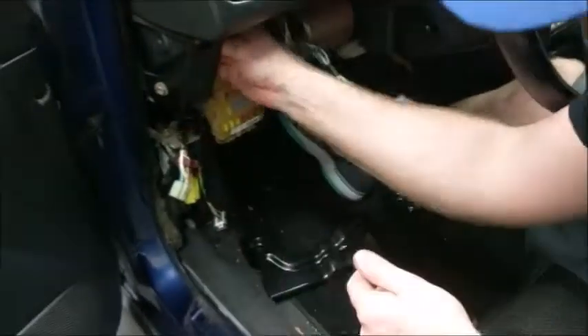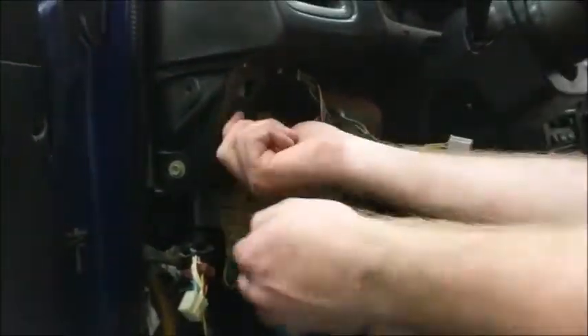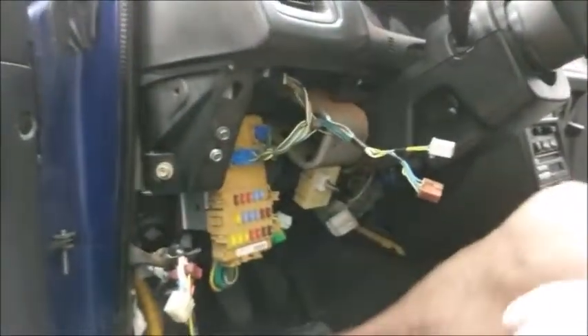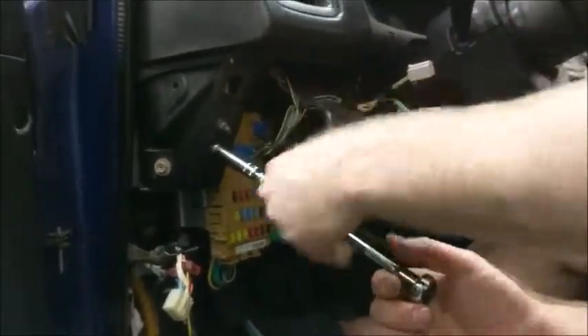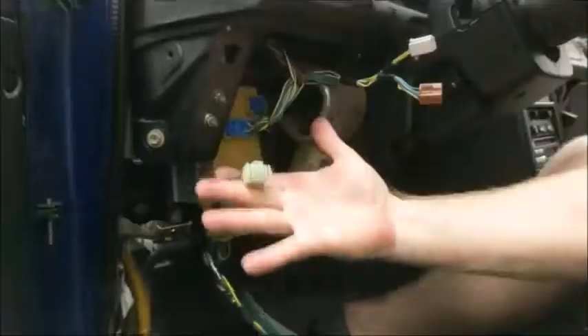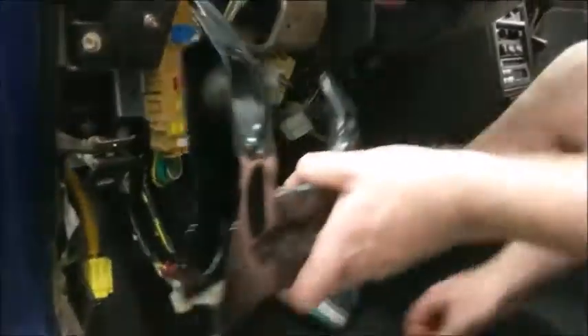Now you will connect the top of the shifter knob and connect the door lock timer. Screw the piece into place. This is the keyless entry plug — if you have it, plug it in. If you do not, it will stay open.